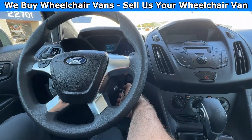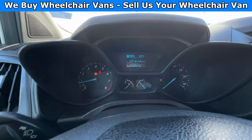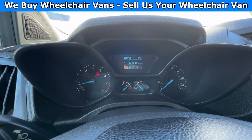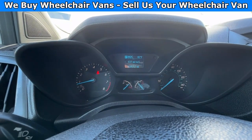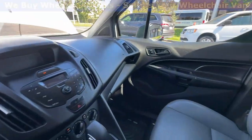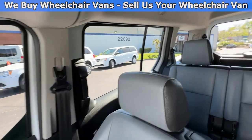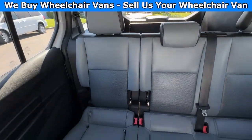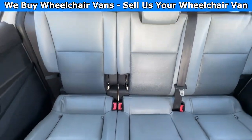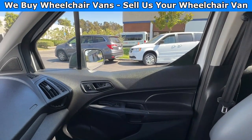Let's go ahead and start up the van. This one is going to have 58,000 miles and it is going to come with the vinyl seats. Here's the view of the back seats. Let's go ahead and listen to the engine.